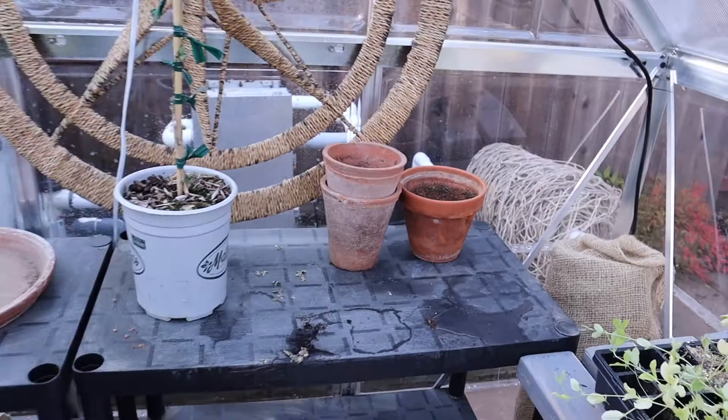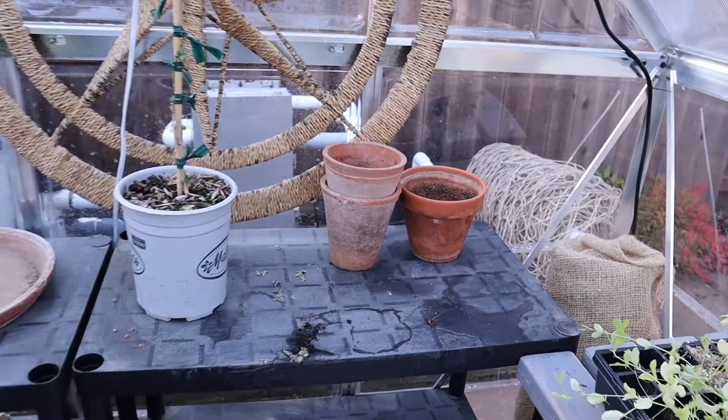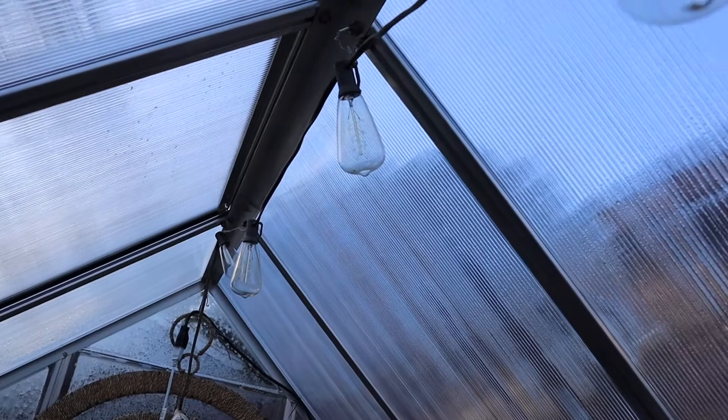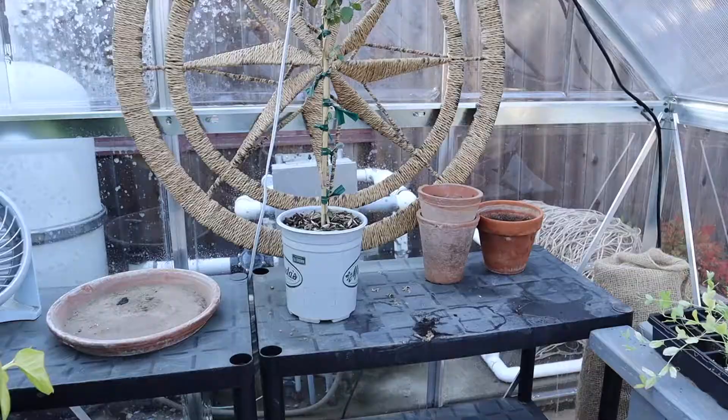You can see back here I put some lights up on top, which is really pretty at night. My plan is to be able to come out here in the winter, work in the greenhouse, and plug these lights in — I think it would be really romantic and really pretty back here.